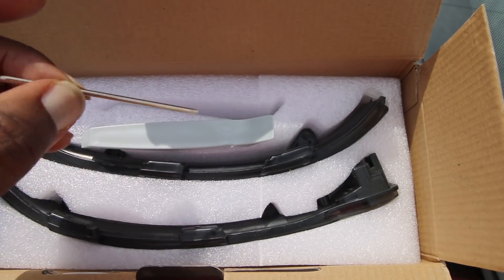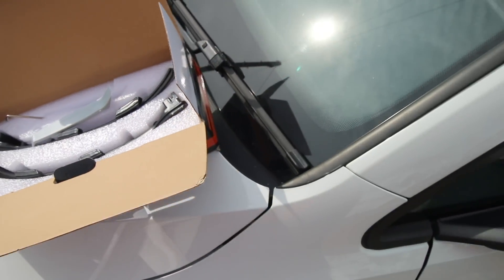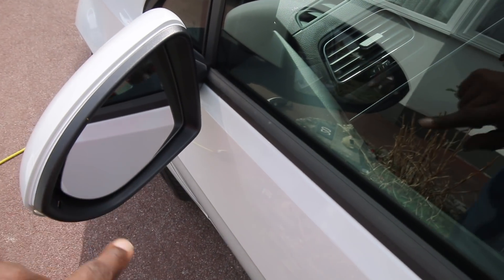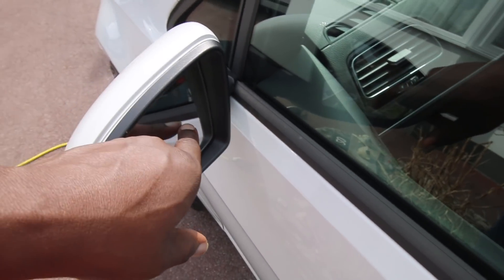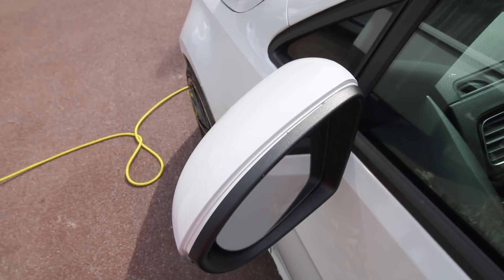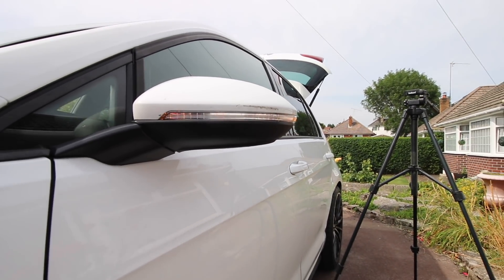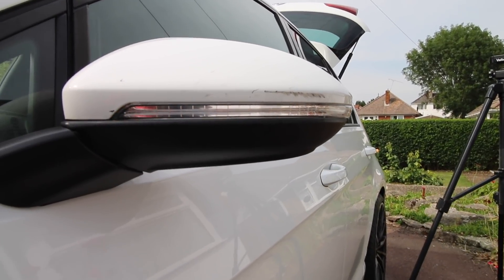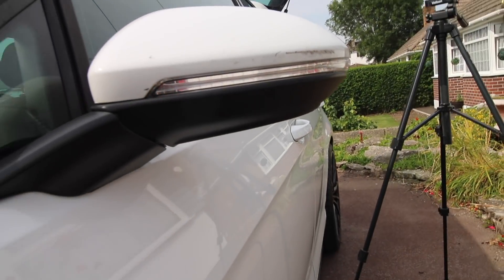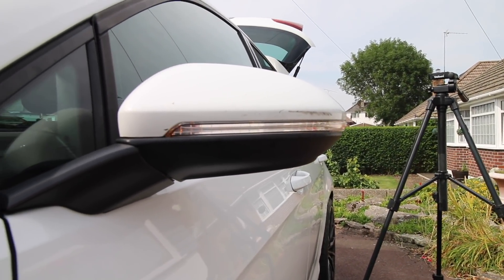The kit comes with tools - a pry tool to get the wing mirror out and a Torx allen key so you can take out the screws. The first thing you need to do is prise the mirror cover off from the back, but be careful not to split it. Then you can push this out and get the indicator out. Let me show you what the stock indicator looks like - can you see it? Still can't see it? That's how pathetic it is. If you're going to see those indicators you need it to be dark.